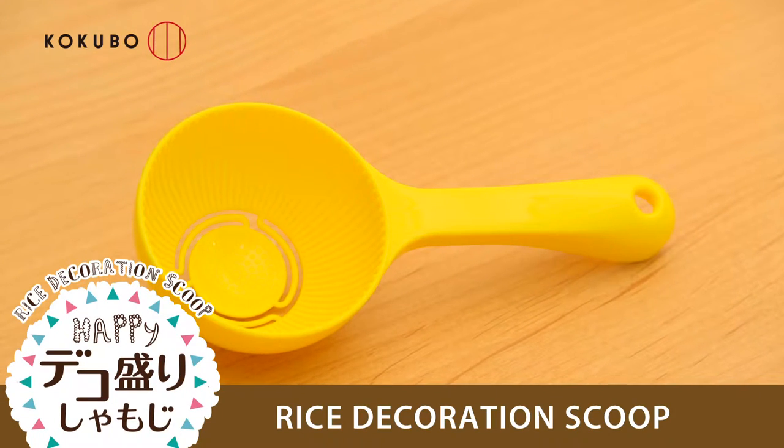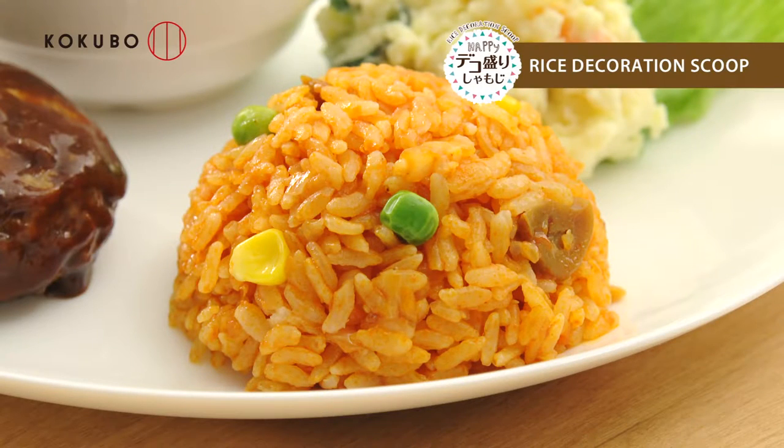You can enjoy a cafe-style meal by using the rice decoration scoop. You can create interesting meals.